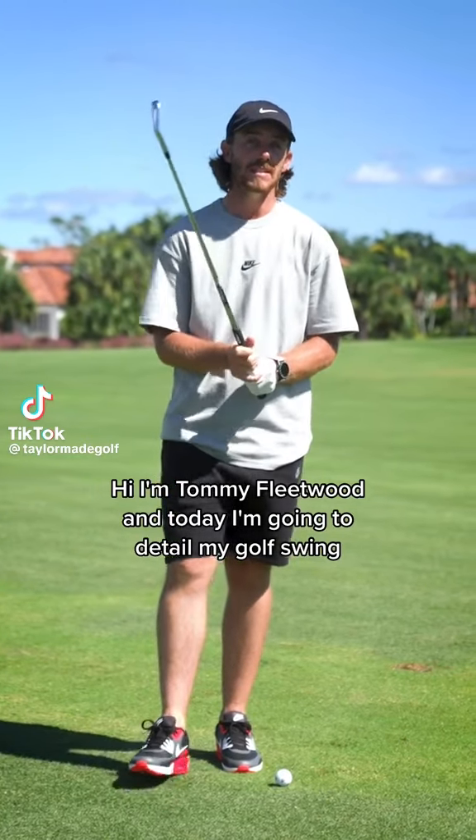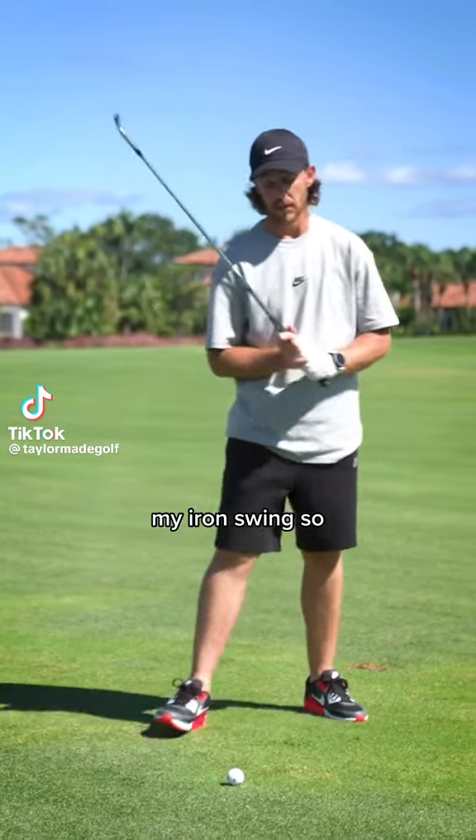Hi, I'm Tommy Fleetwood and today I'm going to detail my golf swing, my iron swing. So this is a seven iron.